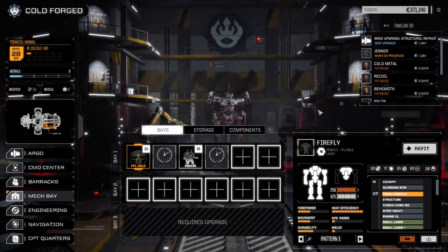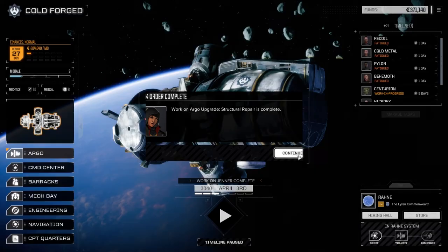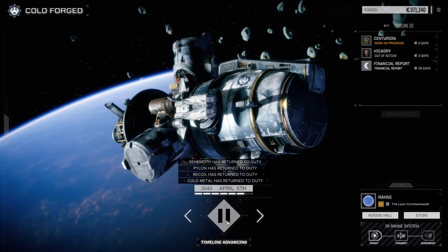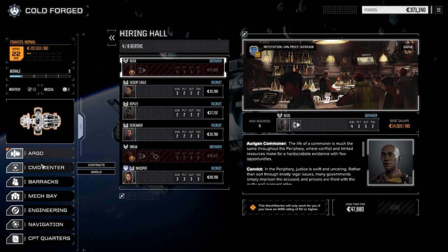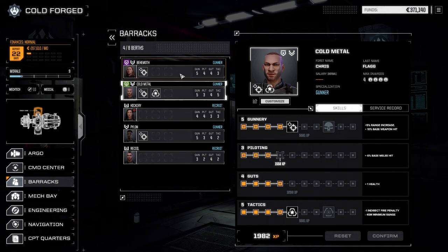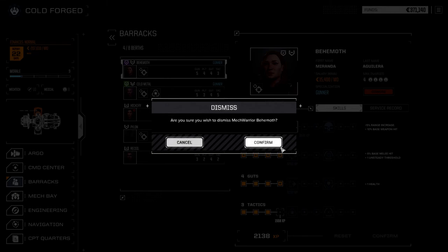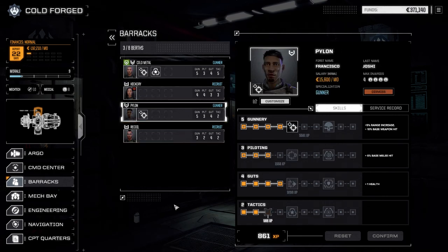Let's jump into a mission after we get our mechs back. Structural repairs updated; our Argo looks like a half-decent space-worthy ship now, and Hickory's back in one day. Going to the hiring hall — we already went through this last episode, so no new pilots available. We're sadly saying goodbye to Behemoth today. From the very beginning I didn't want to run with the starting pilots who had bonus experience. So thanks for the work Behemoth, but we'll see you later. Down to our four main pilots.